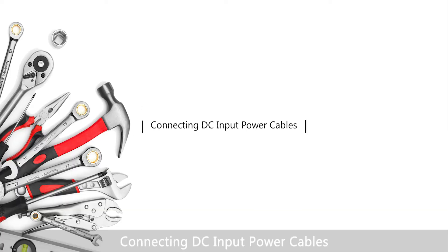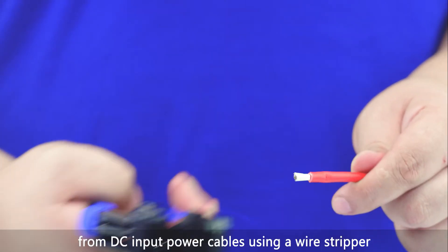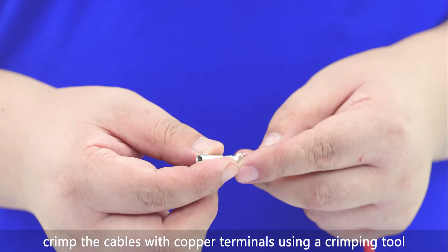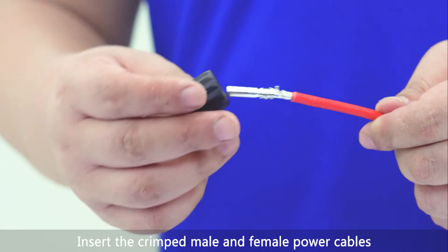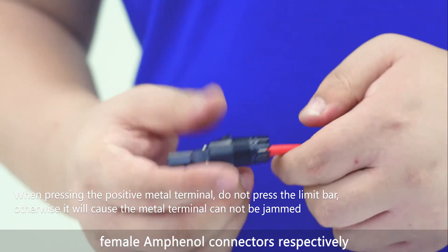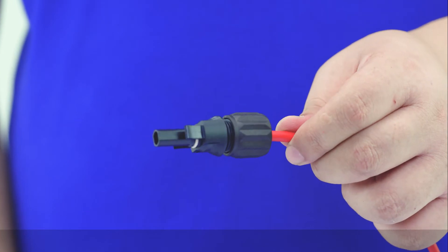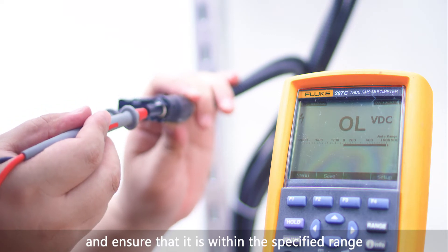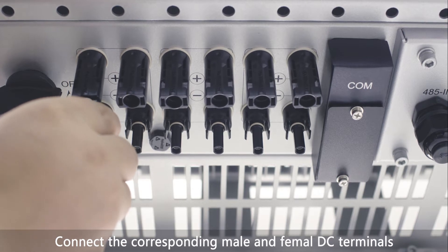Connecting DC input power cables: remove an appropriate length of the insulation layer from the DC input power cables using a wire stripper. Crimp the cables with copper terminals using a crimping tool. Insert the crimped male and female power cables into the corresponding male and female Amphenol connectors respectively. Measure the voltage using a multimeter and ensure that it is within the specified range. Connect the corresponding male and female DC terminals.